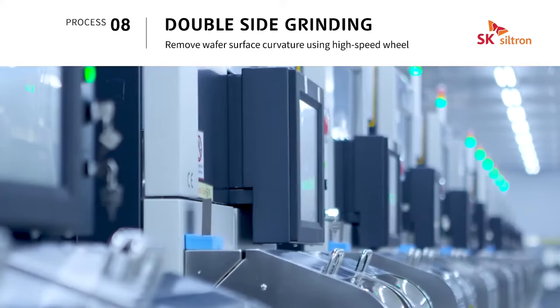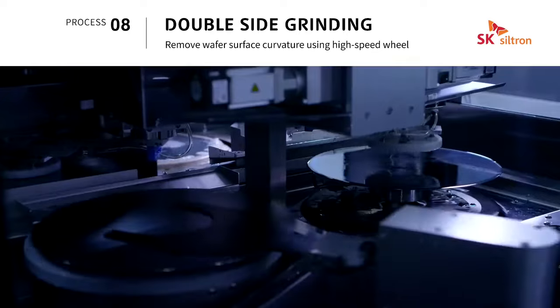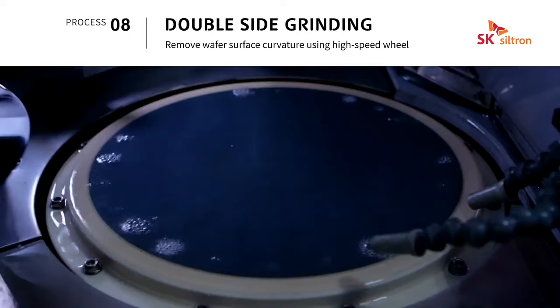Double-side grinding is a process that makes the wafer flatter and removes small curves on the wafer surface.